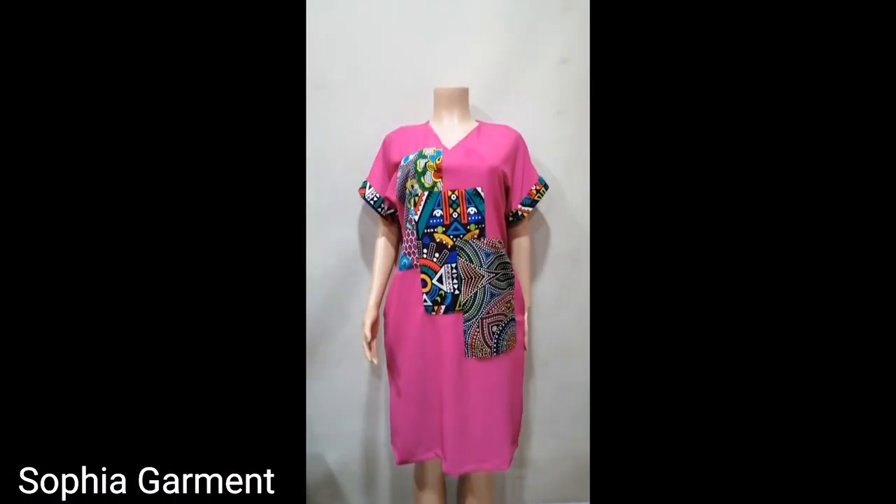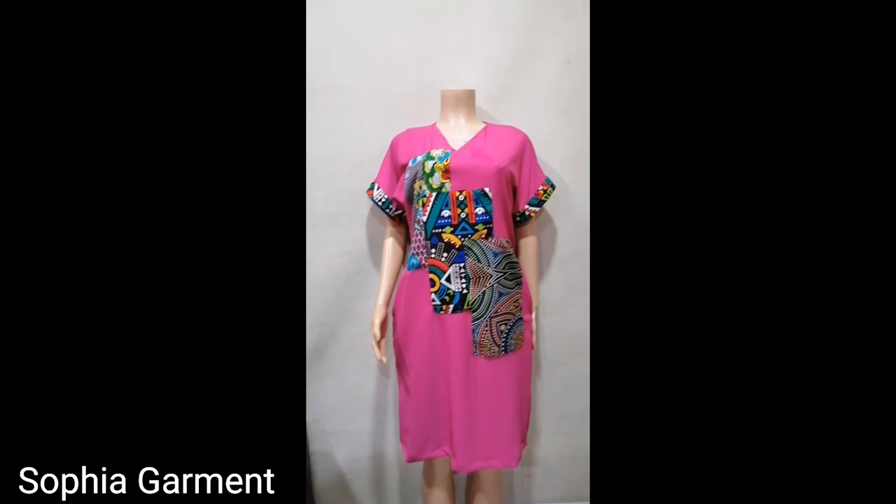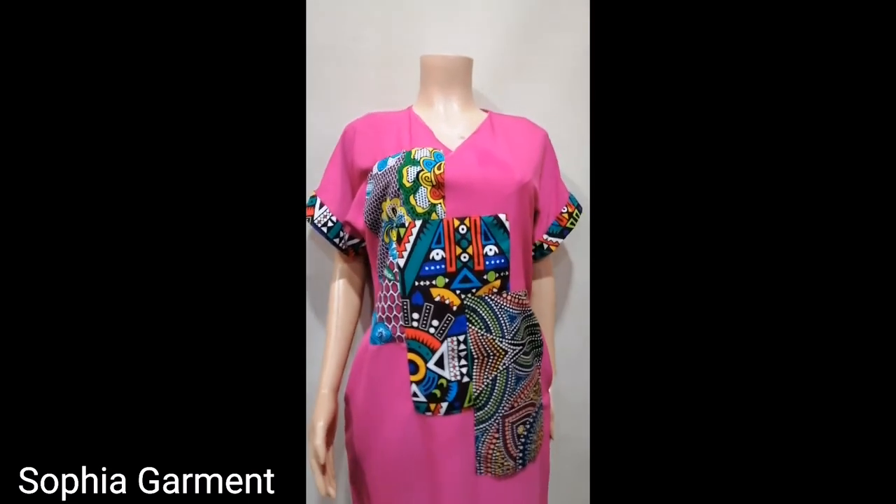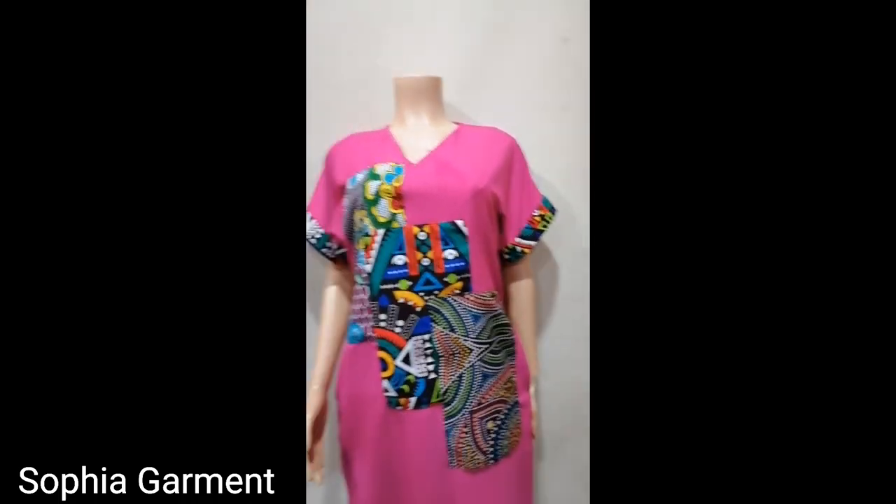This is the final look of the dress. I hope you enjoyed this video. If you did, please don't forget to like and share this video and subscribe to my channel. I'll see you guys!